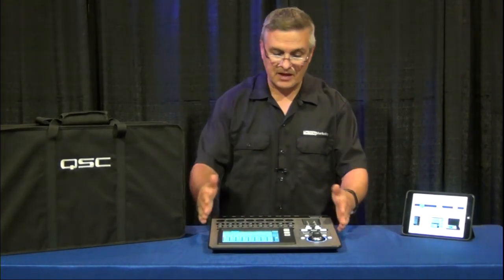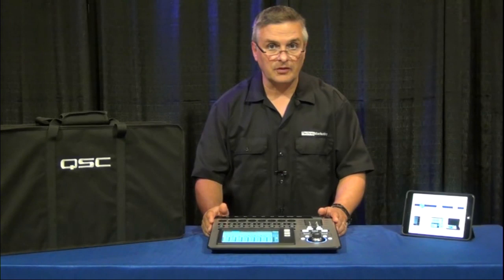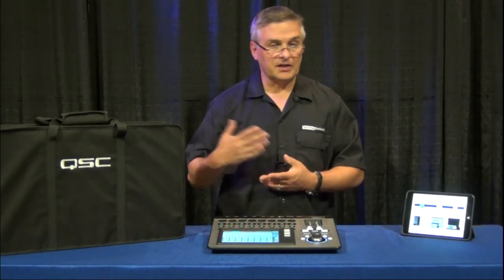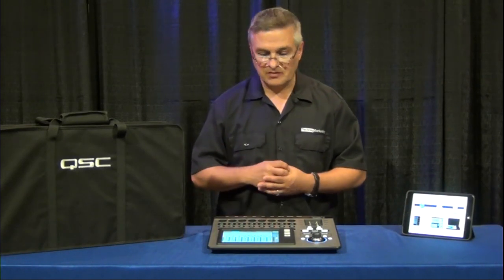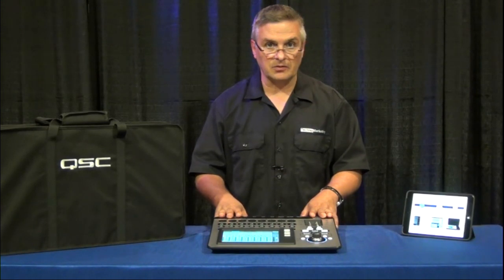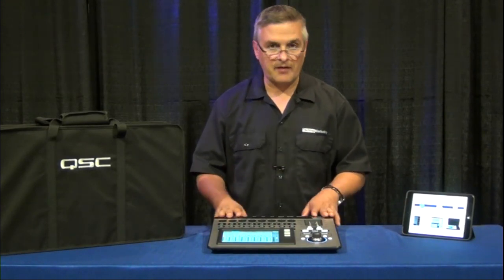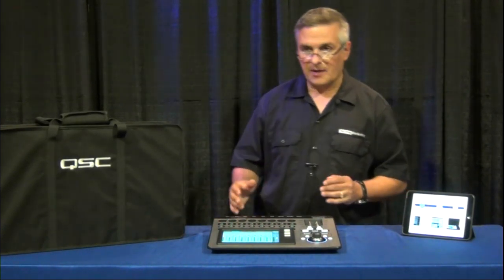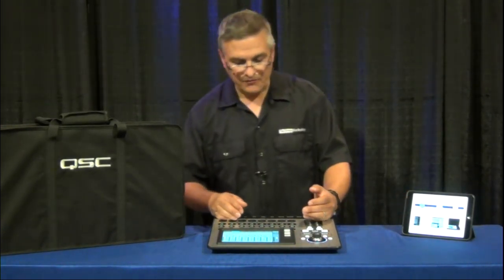So a mixer in this small format — that's an awful lot of capability for running your floor wedges or monitoring. There is enough power in this little guy to handle a very medium to large scale band without having to bring any other gear other than the speakers and your subs. An awful lot of power in a very, very small footprint.